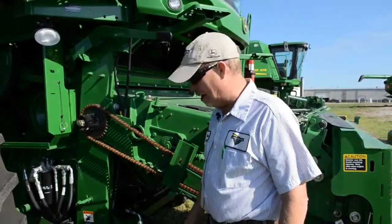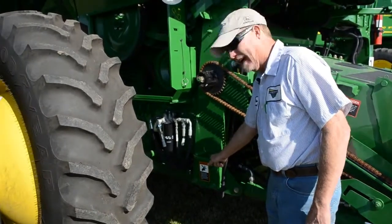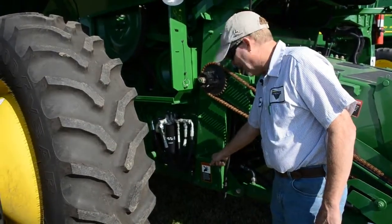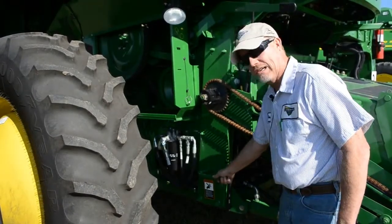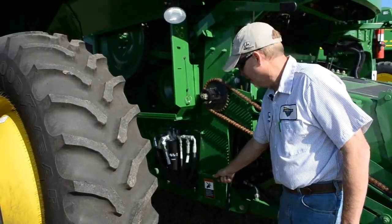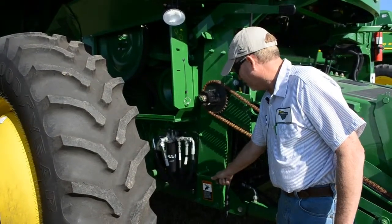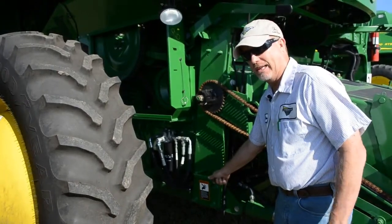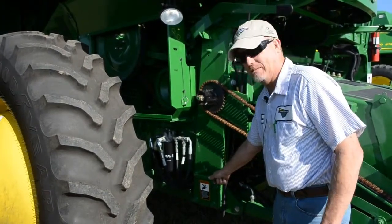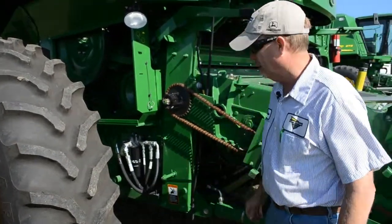Also while we're in this area, I want to point out the rock trap lever. Make sure before you ever go to the field for the first time in the fall that the rock trap is shut and secured. Occasionally it'll be left open over the winter. A guy definitely needs to check to make sure everything is secured and shut so that we do not lose crop unnecessarily.